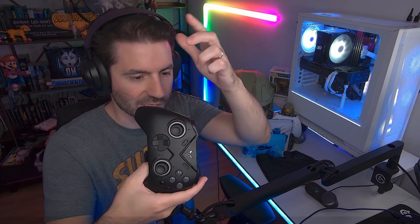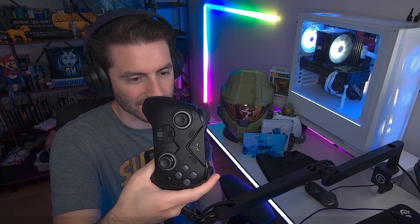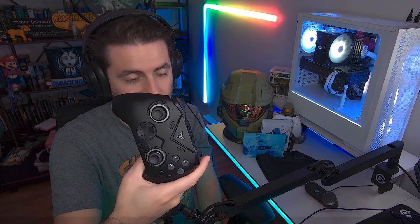Before I move on to the paddles, let's talk about the d-pad. The Gollykit KK3 Max had a basic cross d-pad — although compatible for eight directions, it wasn't the smoothest. This one has a circular design that really allows you to hit all eight directions much more easily, which is great if you play fighting games.